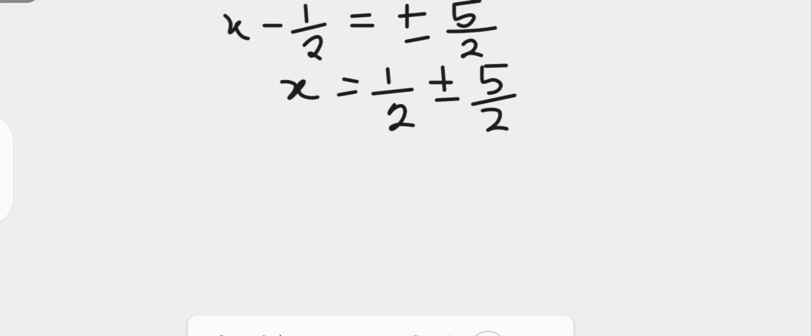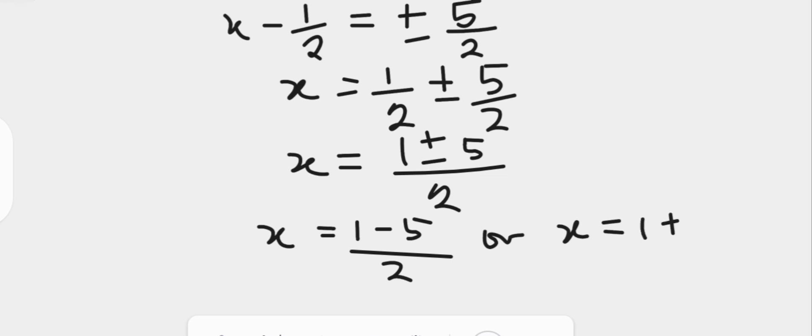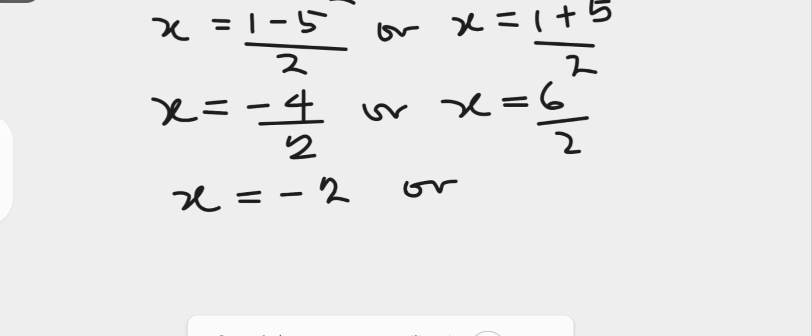Since the two fractions on the right hand side have the same denominator, we have x equals 1 plus or minus 5 over 2. Meaning x is 1 minus 5 over 2, or x is 1 plus 5 over 2. Thus x equals minus 4 over 2, which is minus 2, or x equals 6 over 2, which is 3. The solution by completing the square gives minus 2 and 3.